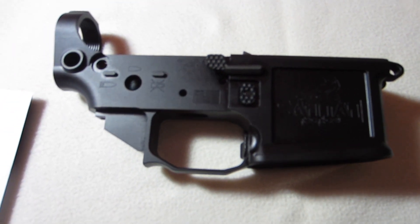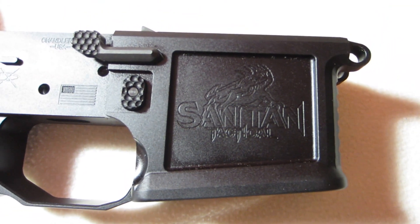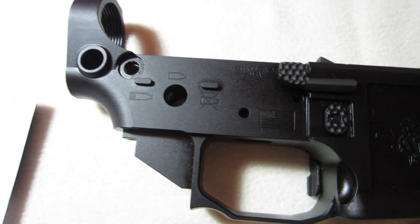That's my overview so far. I'll probably do another video when I get more stuff bought. Santan Tactical — highly, highly recommended. Thank you.